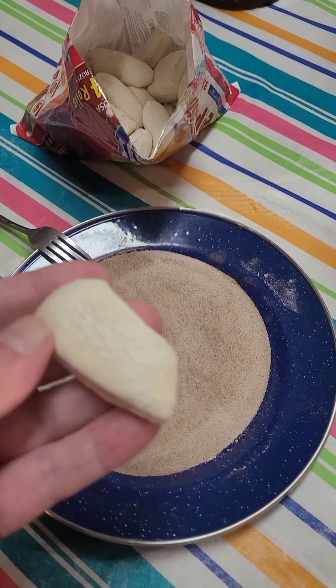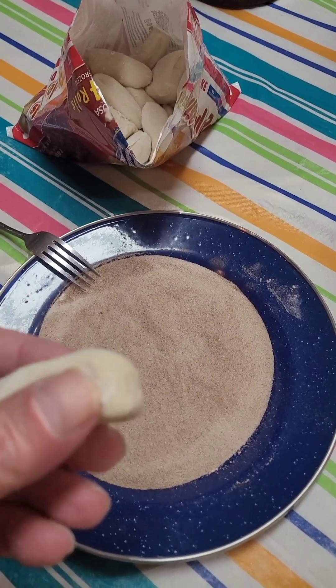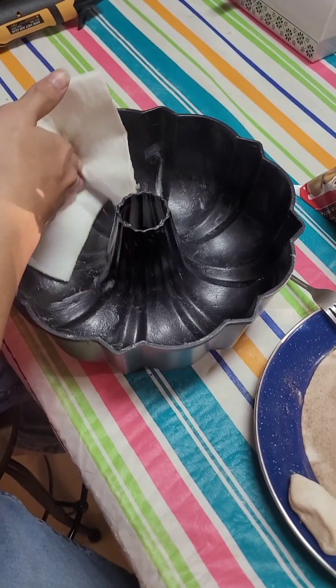So we're gonna go ahead and get these cut up, probably in half again, and then we're gonna take them and coat them in the brown sugar cinnamon and put them in the bun pan. But once he has the bun pan buttered, we're gonna line that with pecans.